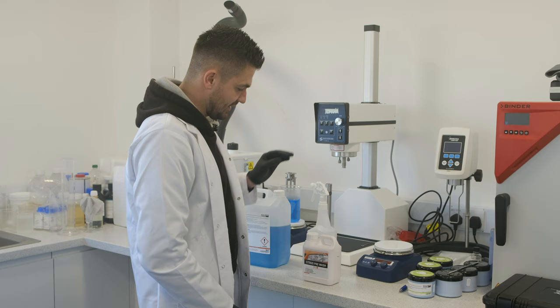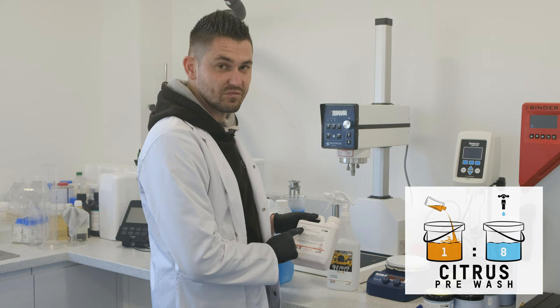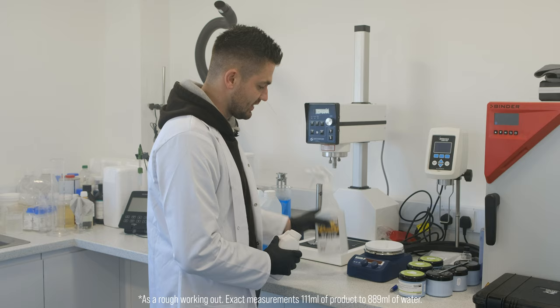Citrus Pre-Wash. Because this is designed to be used in a trigger bottle and not a foam lance, you don't get the added water from your jet wash. This has got more straightforward dilution ratios — this one is 1 to 8. That means 1 part of Citrus Pre-Wash, 8 parts of water. So in easy layman's terms: 100 milliliters of Citrus Pre-Wash, 800 milliliters of water. Done.